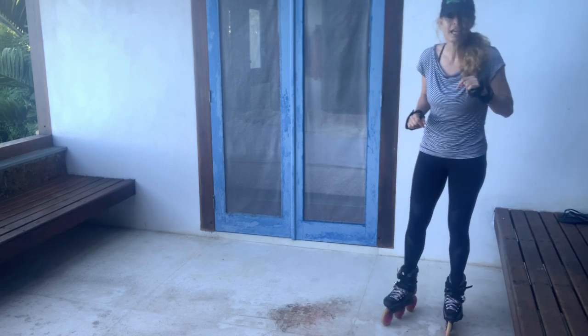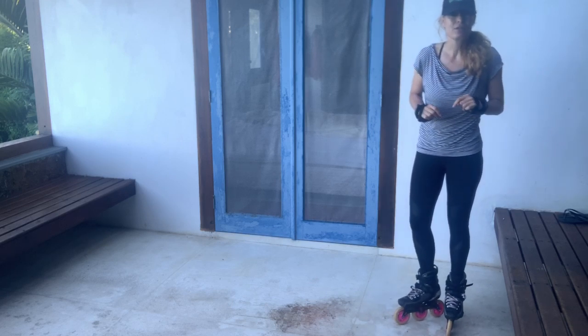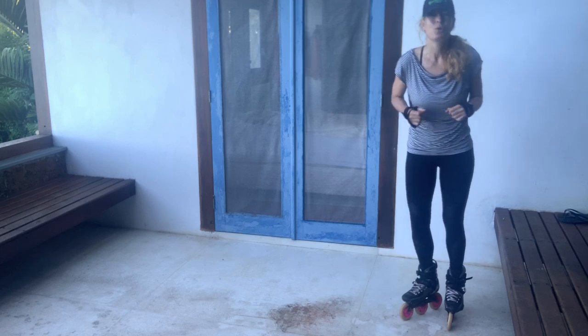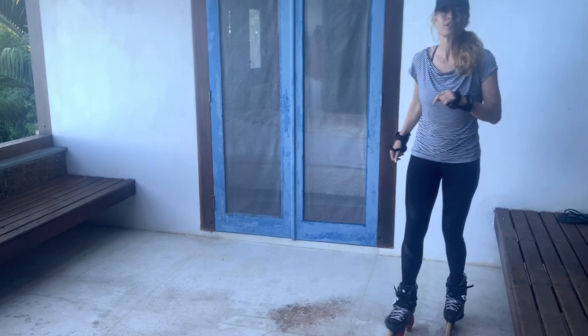Don't forget the hashtag Skate Fresh Dance Challenge and tag me on Skate Fresh Asha — I will try and share as many of your practice videos as I can. It's really important that we feel we're not doing this all on our own. So, the New York shuffle — let me show it to you first.